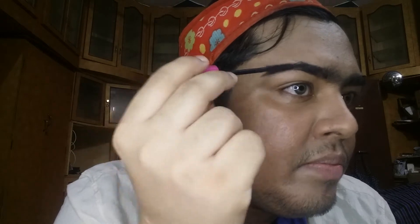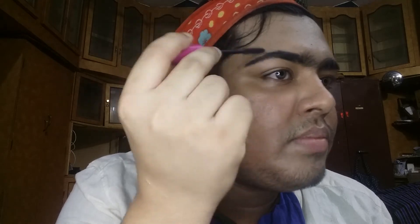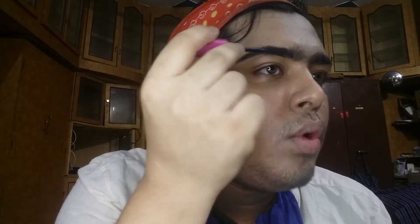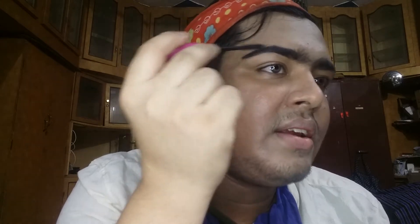Then use a spoolie to blend the eyebrows — take an empty mascara spoolie or a separate spoolie and apply it for an even finish. For eyebrow filling, use black, dark brown, or dark grey shades toned down. Fill the eyebrow shape. Next, I will remove excess eye makeup with concealer and foundation, then use mascara. Remove the excess with tissue paper.